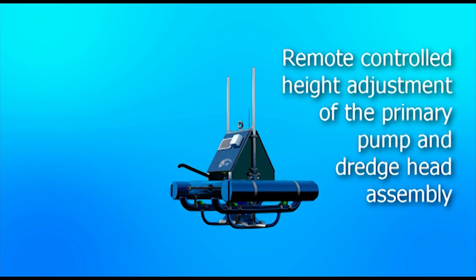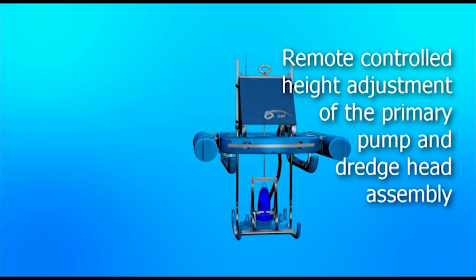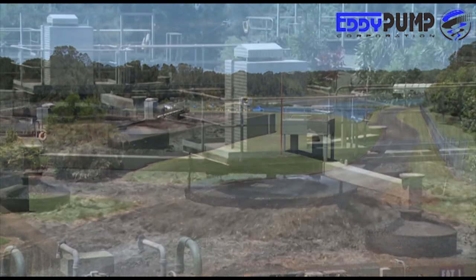It utilizes remote-controlled height adjustment of the primary pump and dredge head assembly, allowing you to change the selected depth on the fly. Observe how this unit excels in pumping sediment from a wastewater plant in Australia.